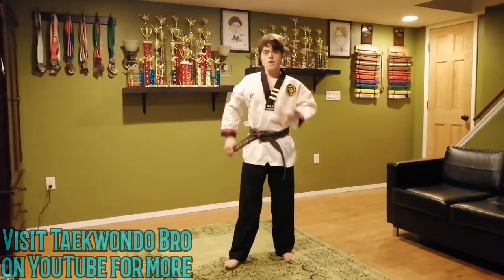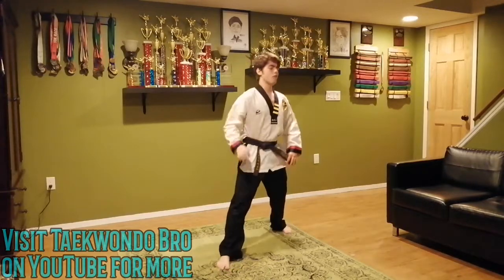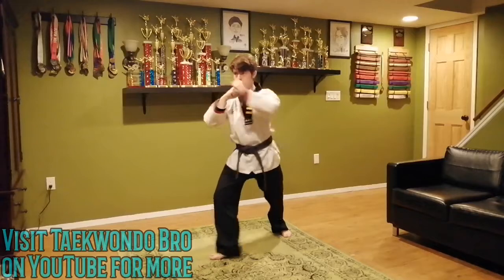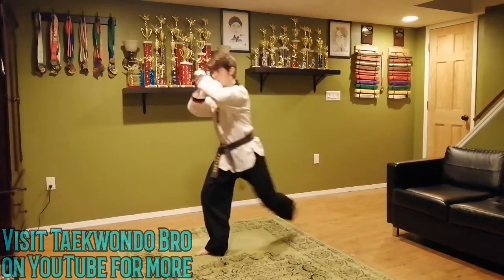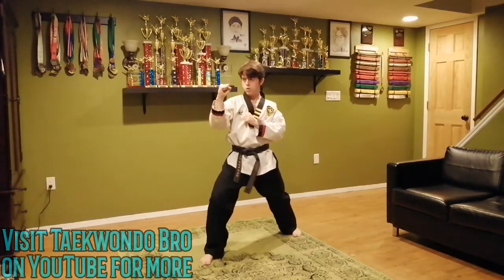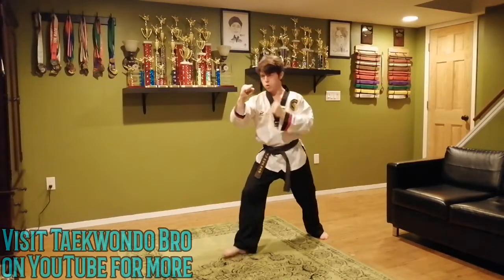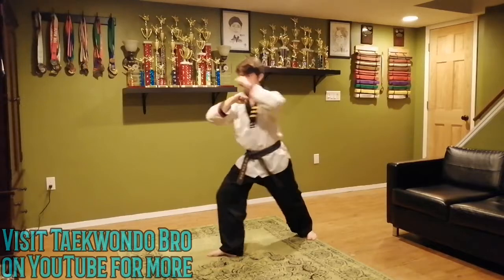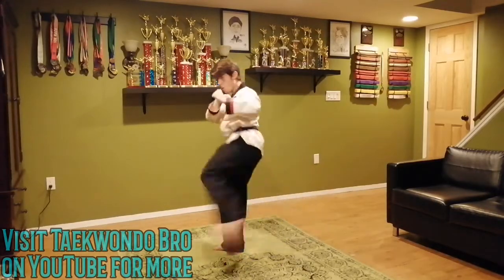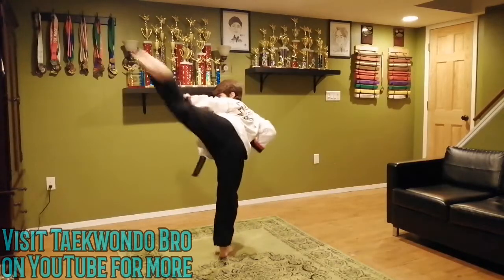We're going to do the low, medium, highs except on the other foot now. Get that stance, this foot in the back. 10 to 15, I'm doing twelve. Keep it controlled — if it's sloppy, it's not worth it, so slow it down. Keep those hands up too. One through twelve. Great job.